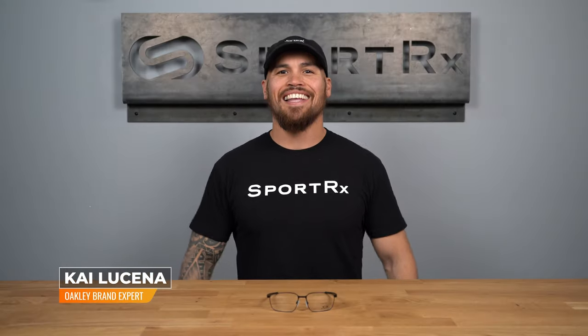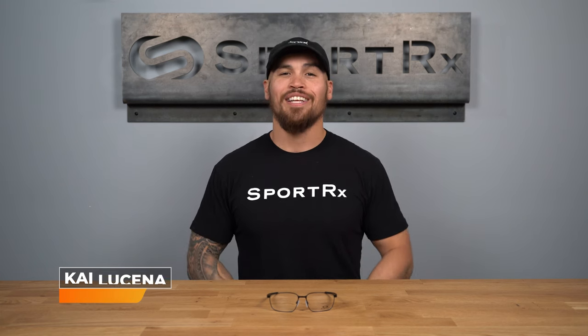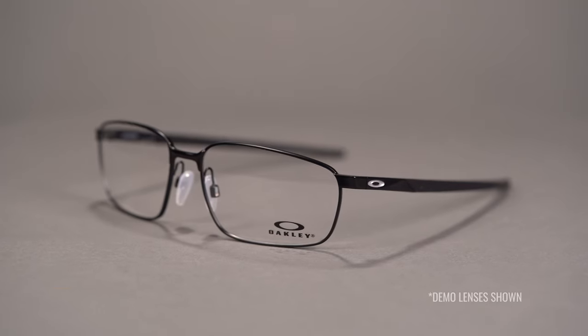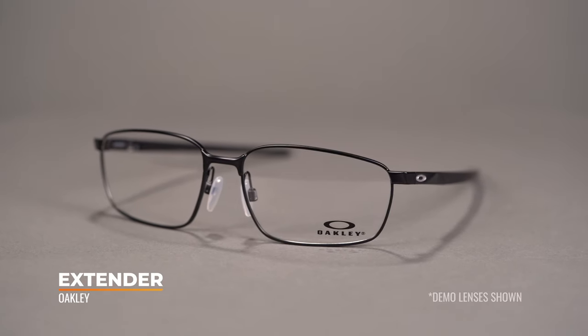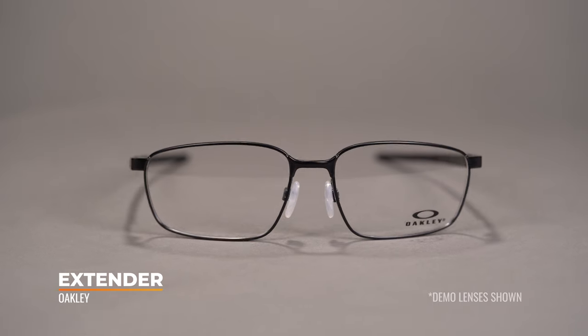Hello there! My name is Kai, the Oakley expert here at SportRx. Today we are going over the Oakley Extender. Perfect for those always on the fly, the Oakley Extender provides a classic look you can rely on for your day-to-day routine.